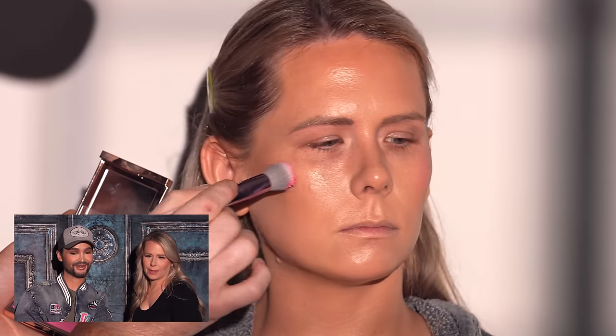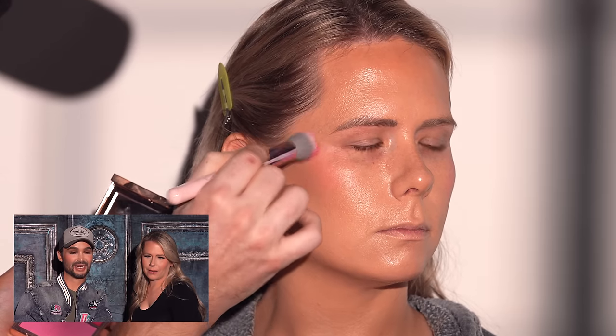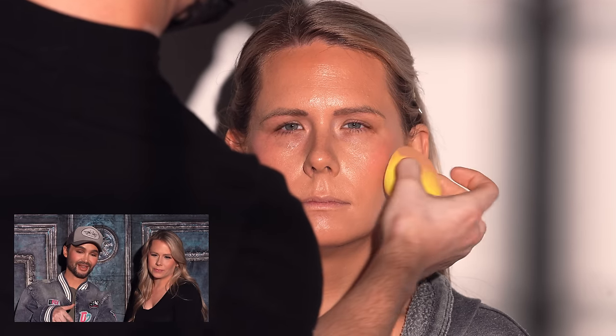This is the Patrick Starrr blush powder-cream blush duo in the shade 'She's Giving' — a bright, vibrant pink with a blue undertone. Blushes are having a moment right now and I love them. I'm using the cream side first, just pressing it on the same way I applied the liquid bronzer concealer previously. A little bit goes a long way — the color is stunning.